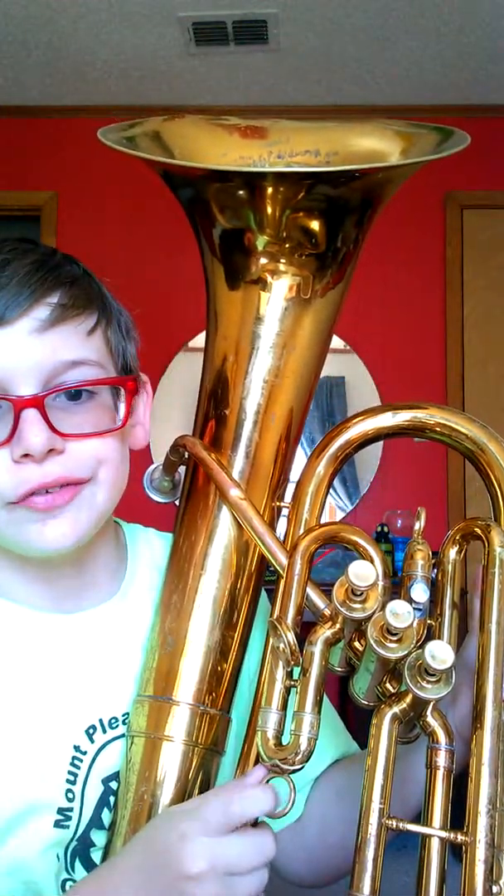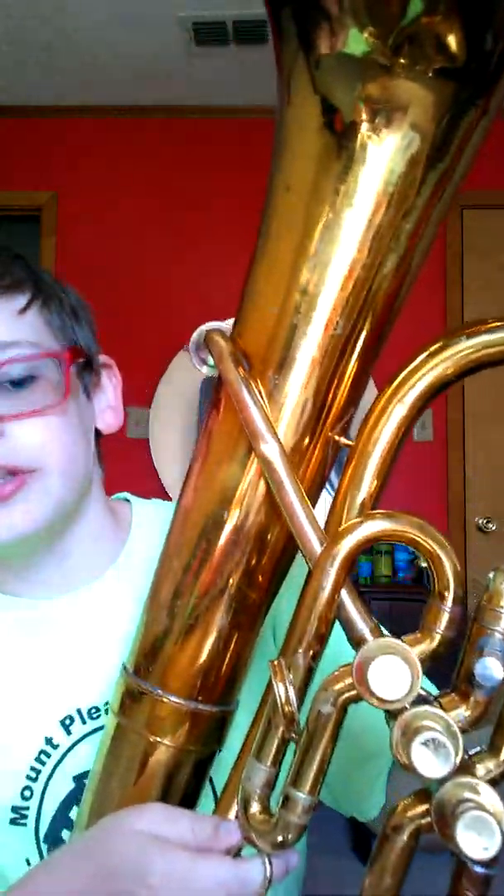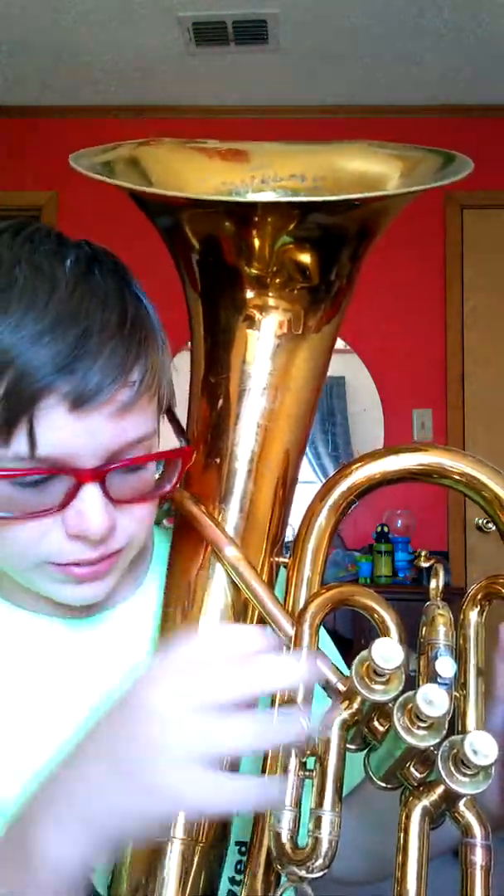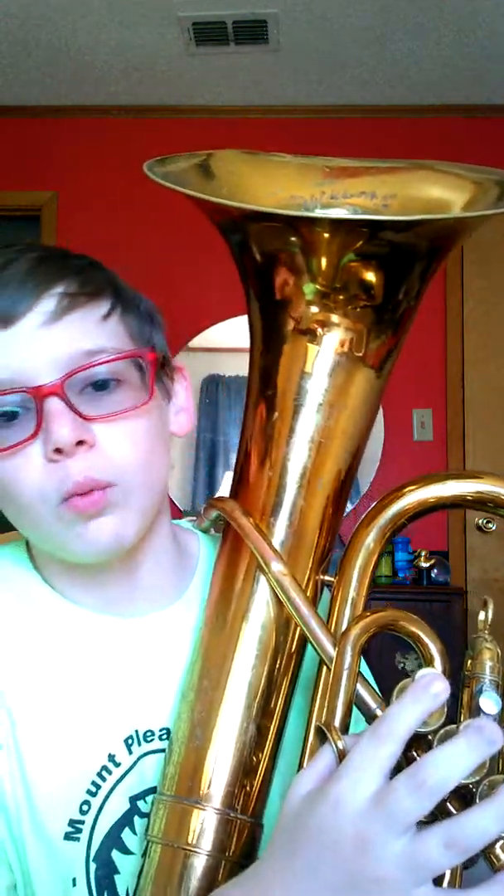I'm going to play a few notes — the main three notes that you can only do with your mouth, no hand combinations. It's going to go from high to medium to low. Okay so that was medium, that was high as you can tell, and this is low. Those are the three main notes I can make with just my mouth.